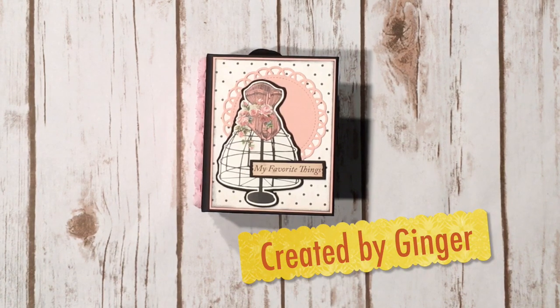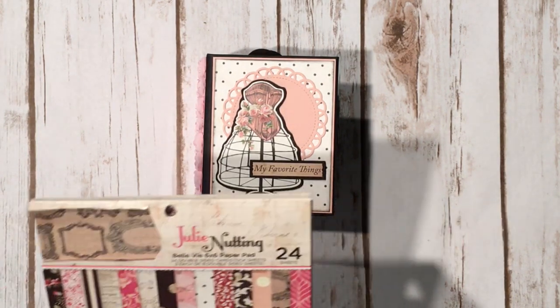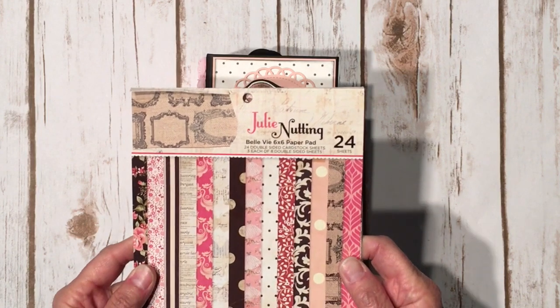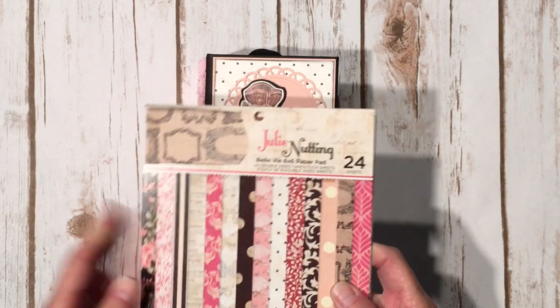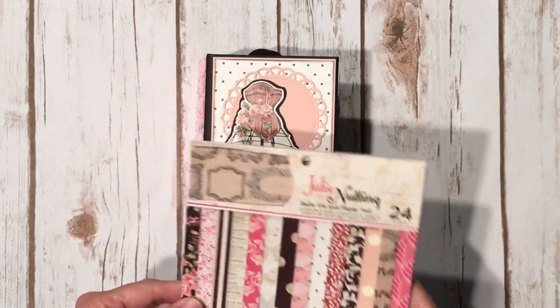Hi, this is Ginger from My Sister Scrapper. Today I have a real cute little paper bag mini album to share with you. This project uses the new Julie Nutting Belle V 6x6 paper pad by Photoplay, and I also use the 12x12 sticker sheet.